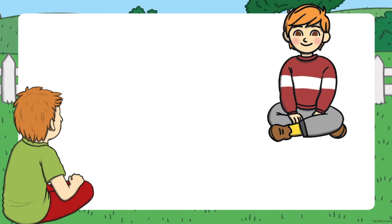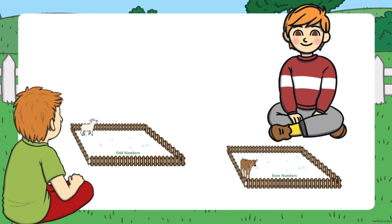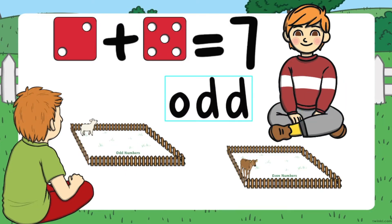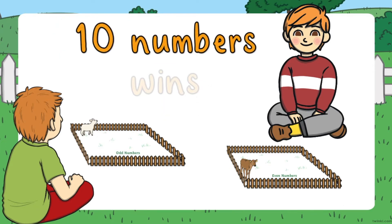To play this game, which will help your children practice their odd and even numbers, each child needs to begin with either the odd numbers board or the even numbers board. They will then roll two dice and add the two numbers together. They must decide if the answer is odd or even, and the first child to have 10 numbers on their board wins.